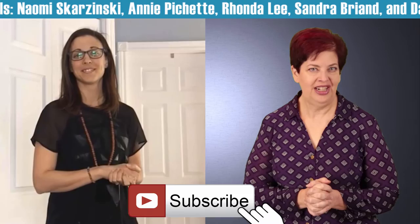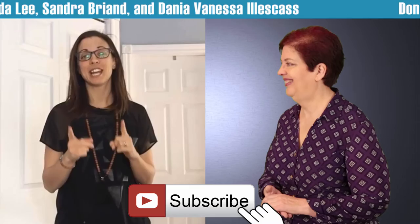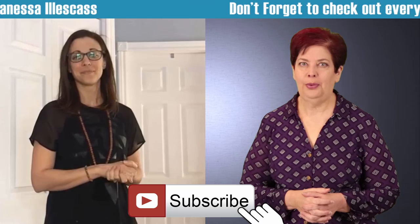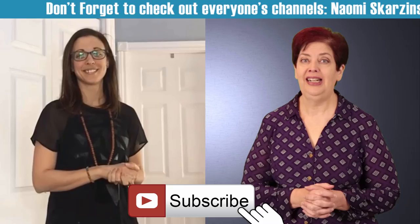Please subscribe to the channel so you get first notice when I load a new video. Make sure to subscribe to Naomi's channel — you get so much out of it. And like the video. Thank you so much for watching. As always, this is Naomi with TopShelfVA.com. Until we meet again, have a wonderful day.